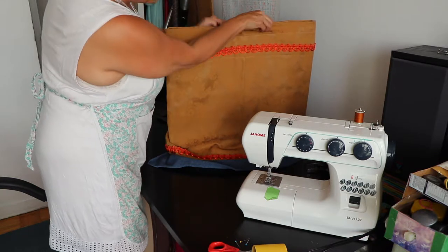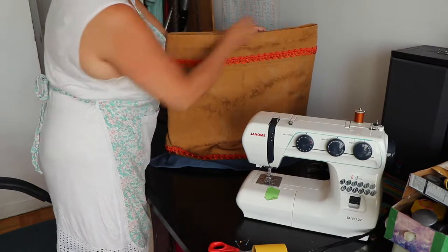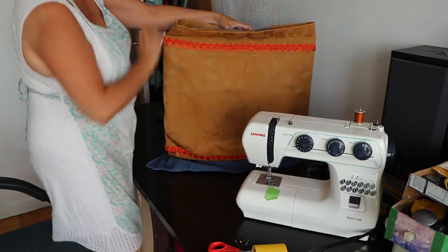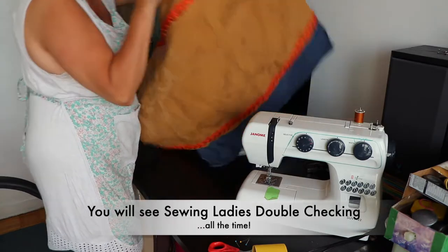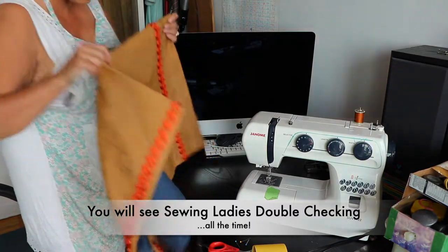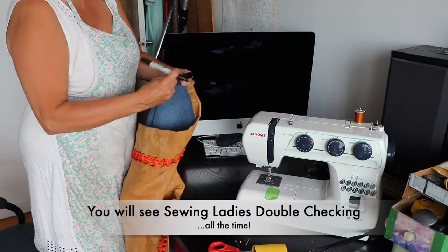That looks quite nice, don't you think? Try and keep your fold — if you have a fold, keep it in the center of whatever you're doing, because later on you'll go, hmm, that looks odd. So try and keep it equal. Let's make a little mark — center. So we already have it folded there. We've got the fold there. We'll put the mark here just to give us a visual on the other side.